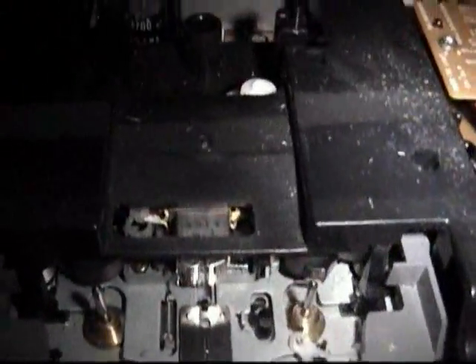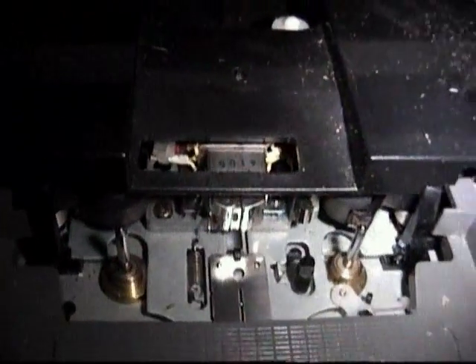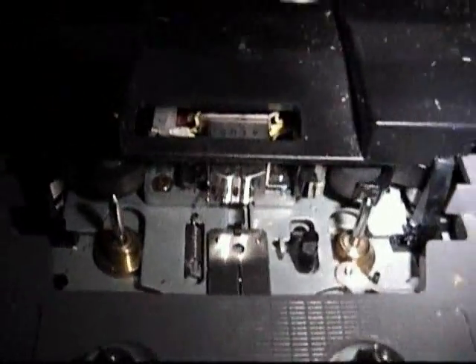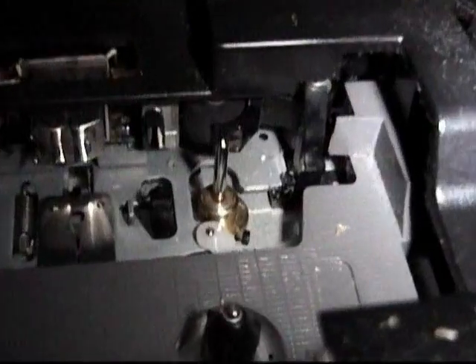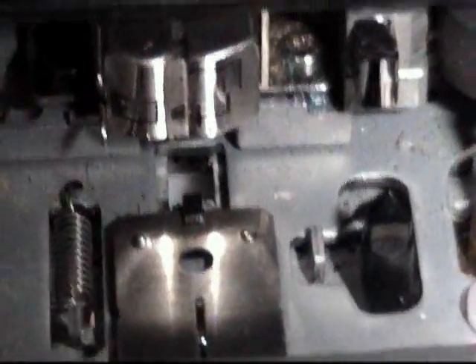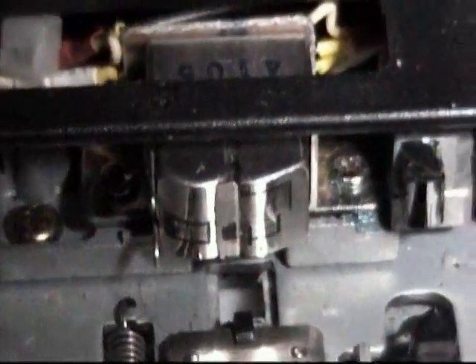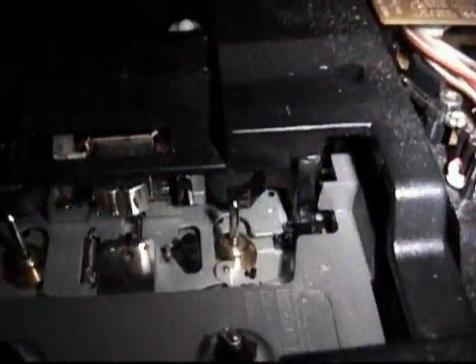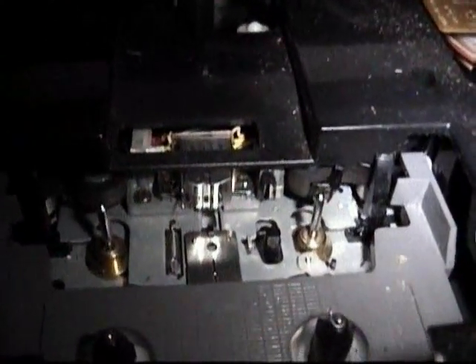Now this cassette deck here is a professional cassette deck. It has three heads — a separate erase, record, and playback head. The curious thing about this is that it also has two capstans and pinch rollers. I don't know why, but they both engage when the tape is recording or playing, and they both turn in the same direction. We have the erase head, then the record head, and there's the playback head — separate recording and playback heads to improve the sound quality. Now if anybody can tell me why this thing actually has two capstans and pinch rollers, even though it's not an auto-reverse, please comment on that.